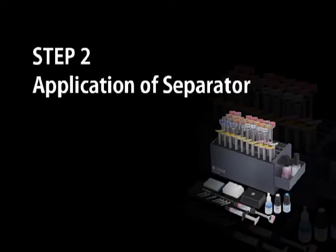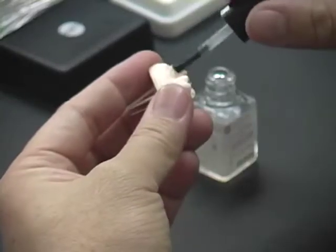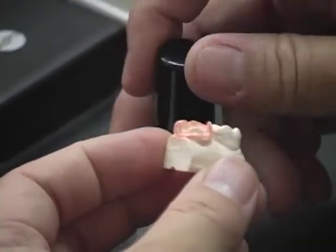Application of Separator. Apply the Ceramatch Separator in a thin even layer onto the entire working area. This step is very important to ensure easy separation.